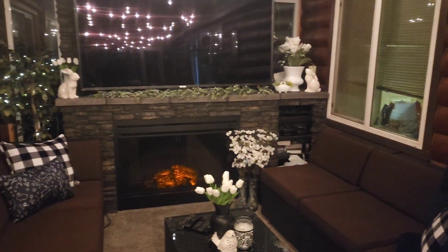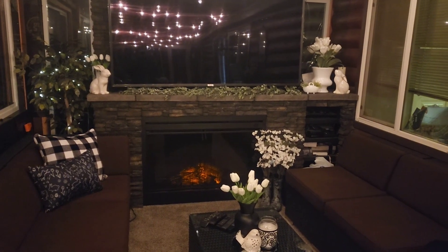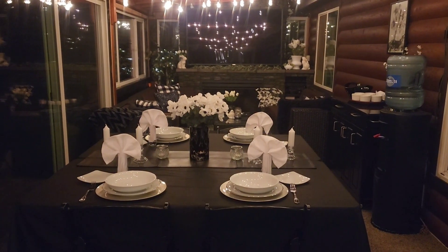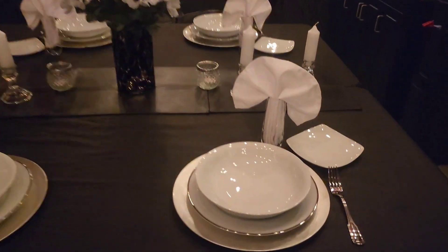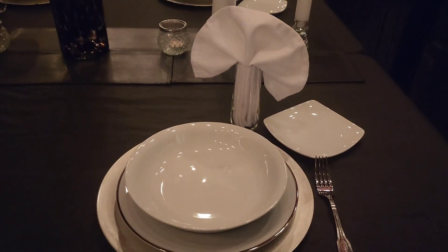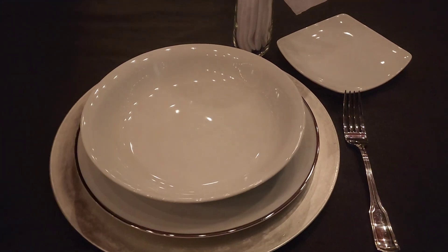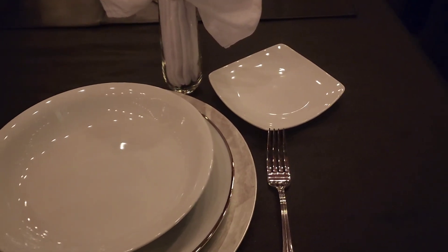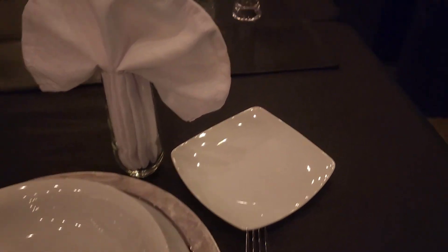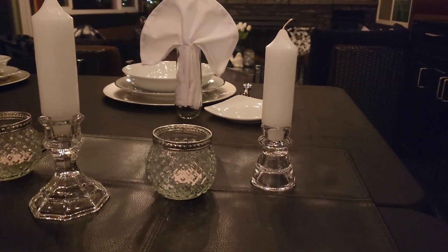It has gotten dark out so here's a view of everything at night. Here's a pretty simple romantic candlelit tablescape. I've got the same plates that I normally use but instead of the top dessert plate I stacked in this pasta bowl that we'll be using for the salad. We only need a fork, and the little plates are for bread.